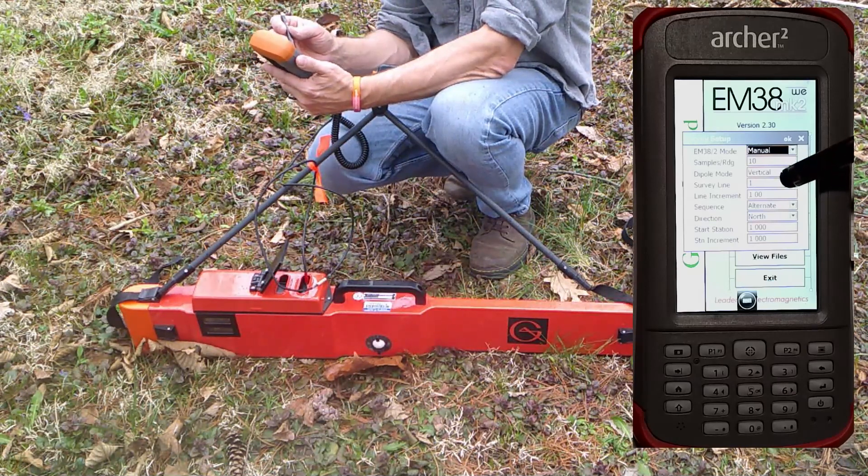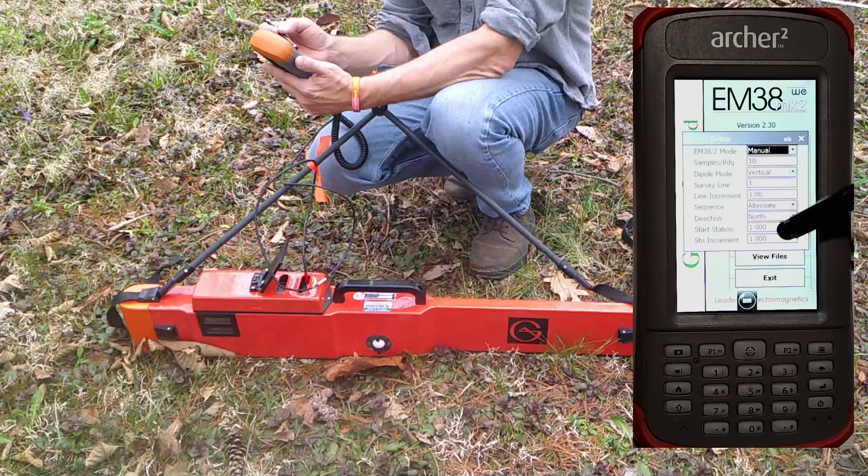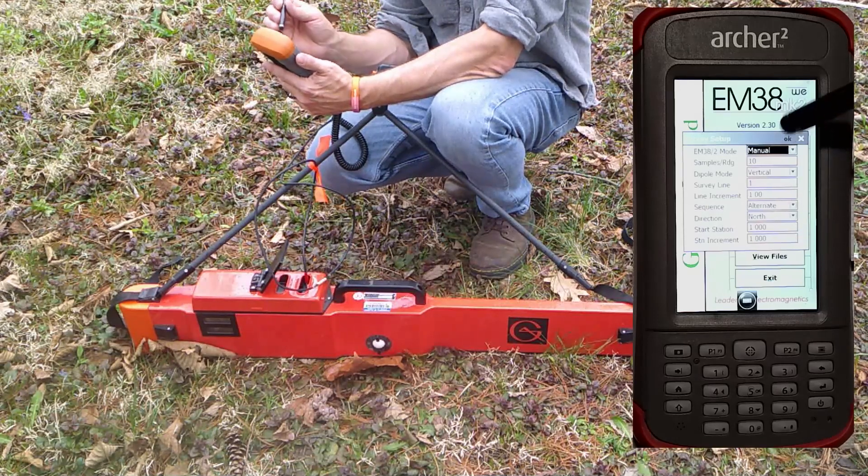We're going to start with survey line one. Line increment is one. We're going to use the alternate survey pattern. The start direction is north. Start station one. Station increment one. That's all good, so we will hit okay.